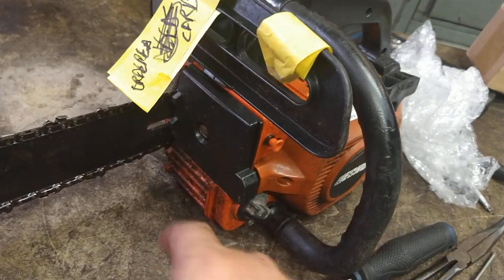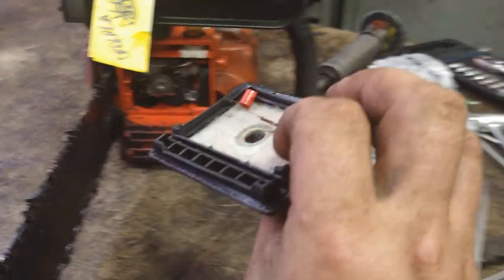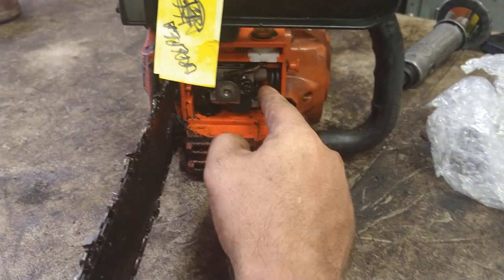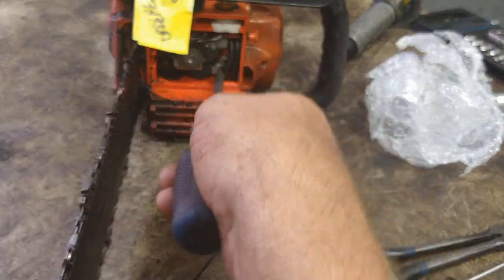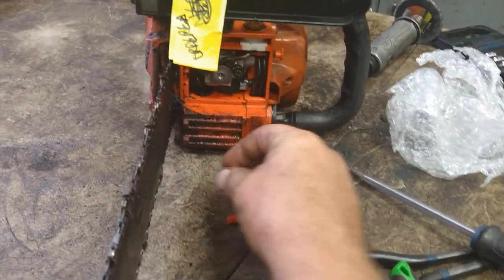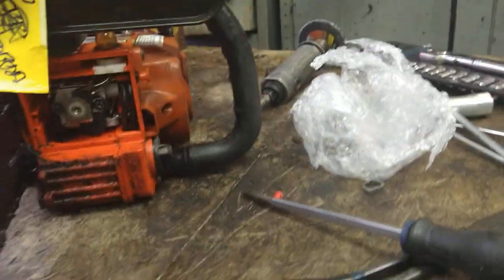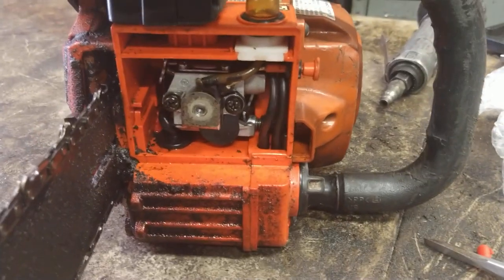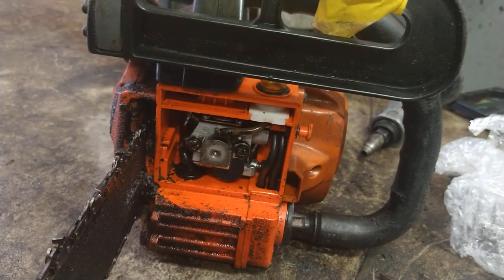First thing we're going to do is take this air filter cover off with a flat screwdriver. Air filter looks pretty clean. This is where I removed the caps trying to adjust it earlier — I removed the caps so I could try to adjust it and it just wouldn't work. Next we're going to go ahead with a flat or offset screwdriver and take these two screws out.